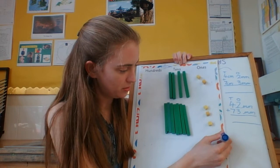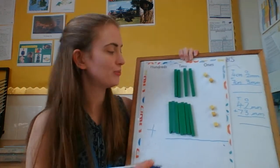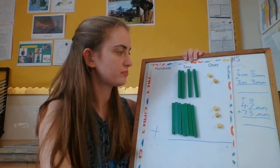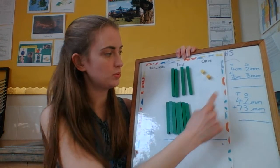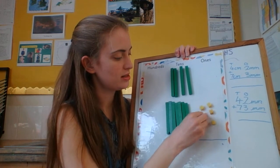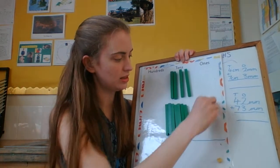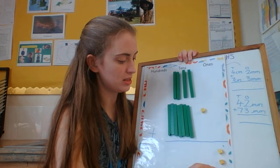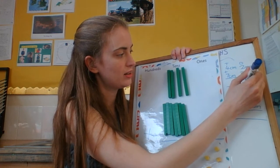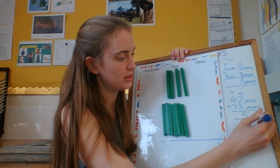Just like with normal column addition, the first thing we do is add the millimetres — add the ones, which here are the ones of millimetres. Add them together: 2 add 3 is 5. That fits in there, so I don't need to do anything else. I put my 5 down as 5 millimetres. Now I need to add my tens.